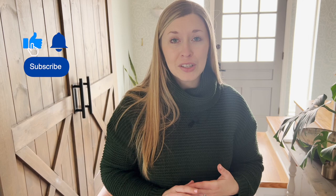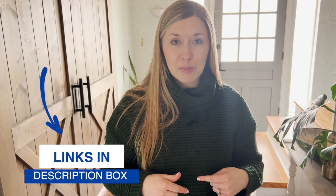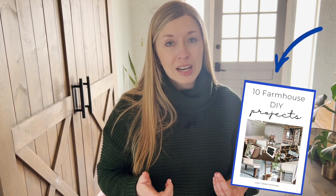Before I get into these machine washable rugs, if you're new here be sure to click that subscribe button. All the links that I mention in this video will be linked down below in the description box. I also want to share my free DIY book full of 10 easy projects that you can create at home — get a copy by clicking on the link below.